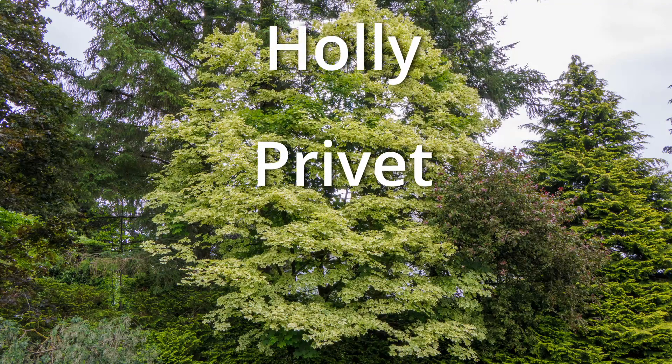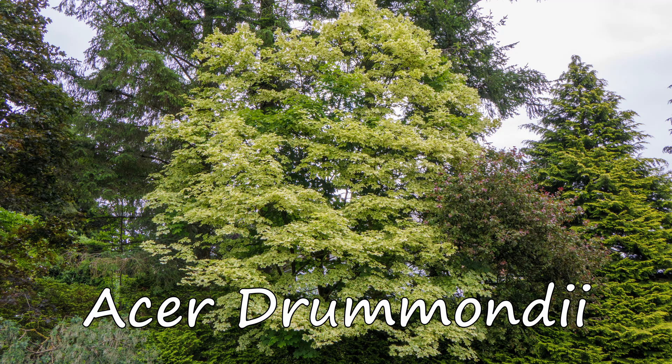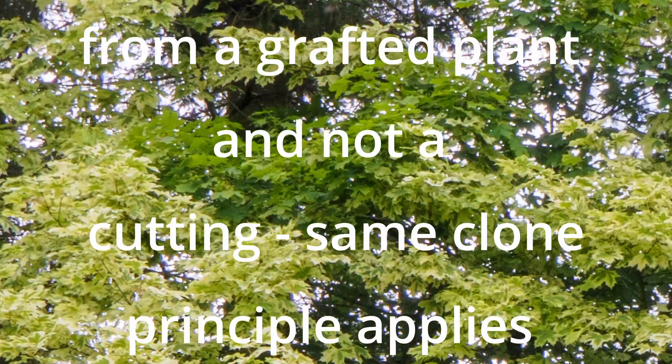Unfortunately, this Acer, Acer Drummondii, which is one of my favourite Acers, is quite prone to reversion. It's a real shame as it's probably the best variegated Acer grown today.